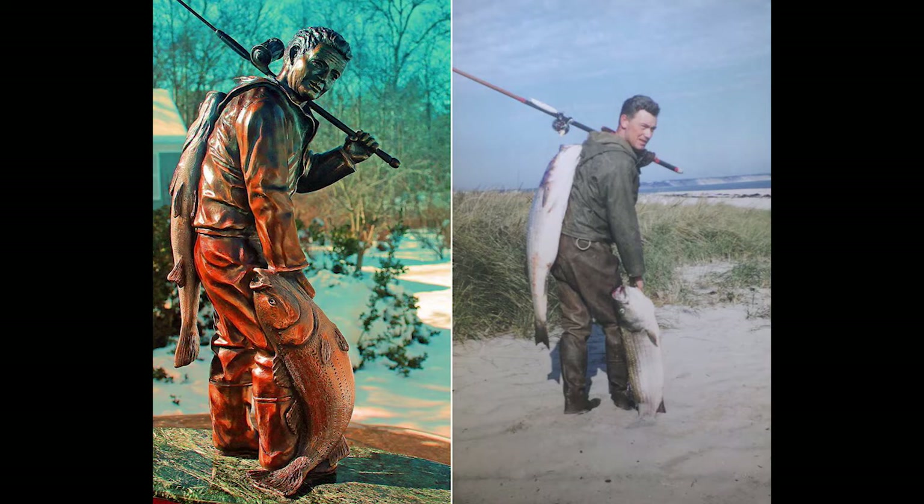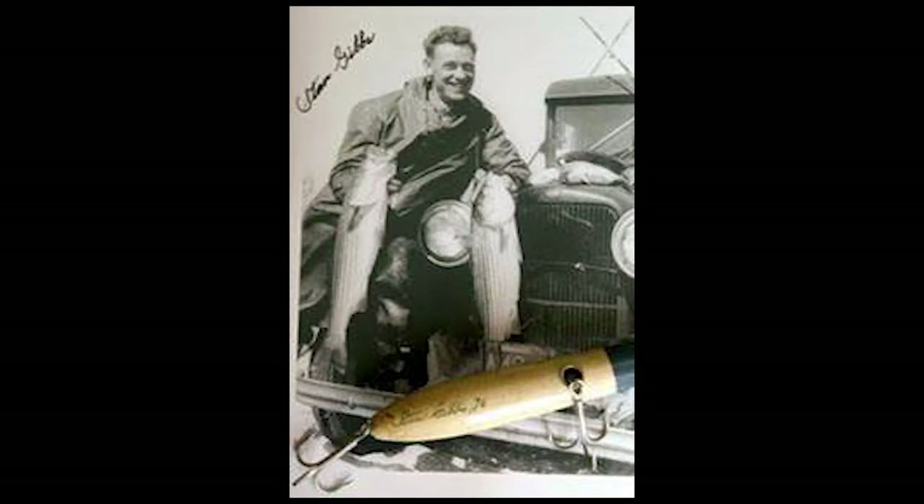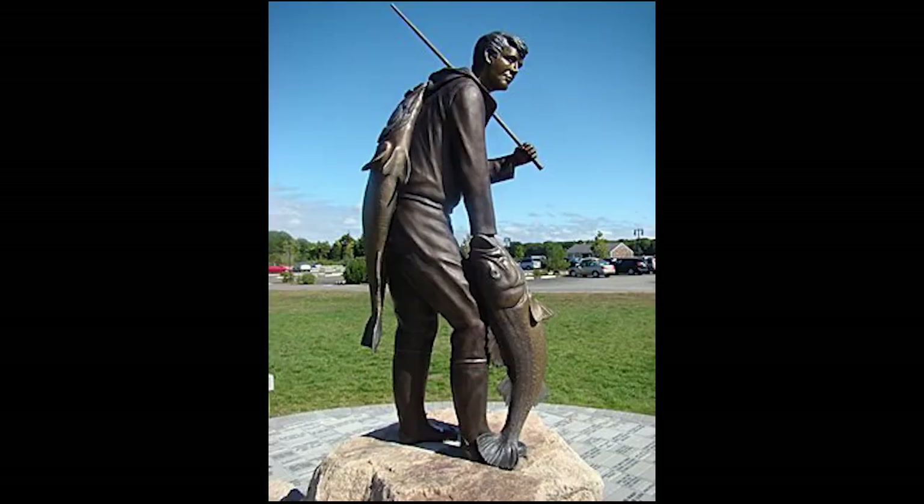The guy who invented this Polaris Popper is named Stan Gibbs. Unfortunately he died a few years back, but he was an absolute legend in the world of lure making. He invented several different types of lures, including the metal lip swimmer, the pencil popper, and the popper that I'm going to be making. He also created the Gibbs Lure Company, which is still around today and still selling wooden fishing lures.